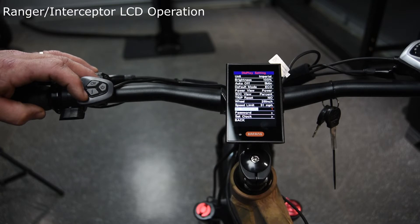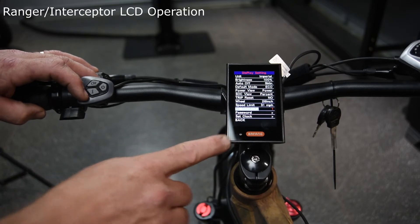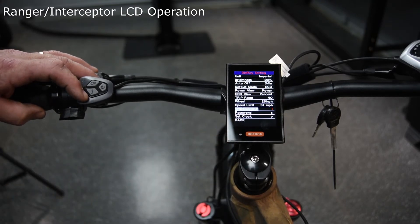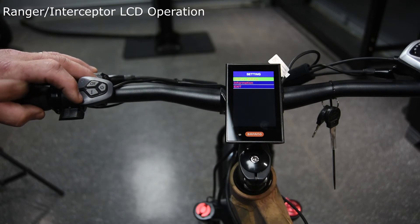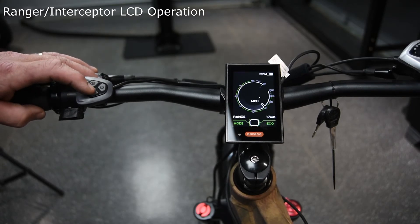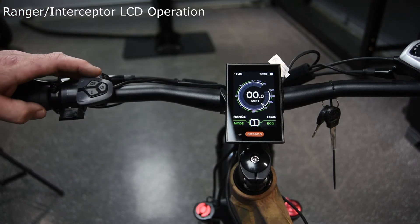The AL sensitivity is how much light the photo sensor needs to actually turn on. The password setting lets you put a four-digit PIN in, so when you power the bike on you'll need that PIN to turn the bike on or off. You can also set the clock. After you've made all your adjustments, simply go back, hit information again, use your plus or minus to scroll down to exit, hit information, and all of your new settings will be in the display.